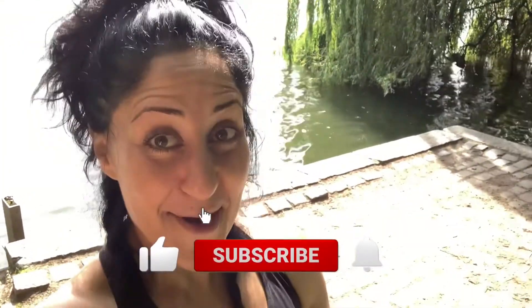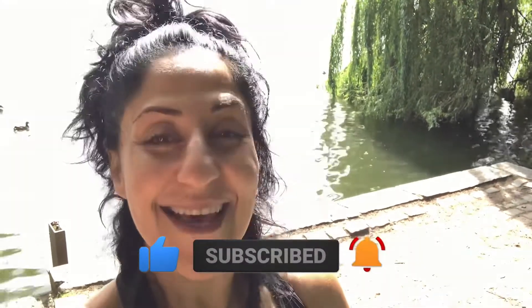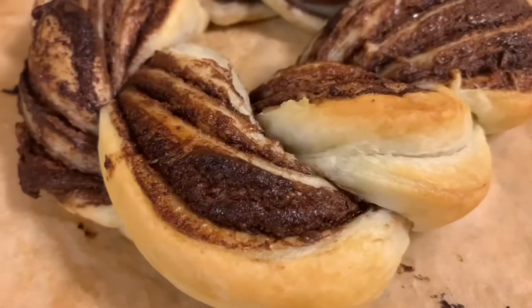Have you ever made your own butterscotch at home? If not, just click the link down below in the description box and there you go — you have an amazing recipe for your own butterscotch.